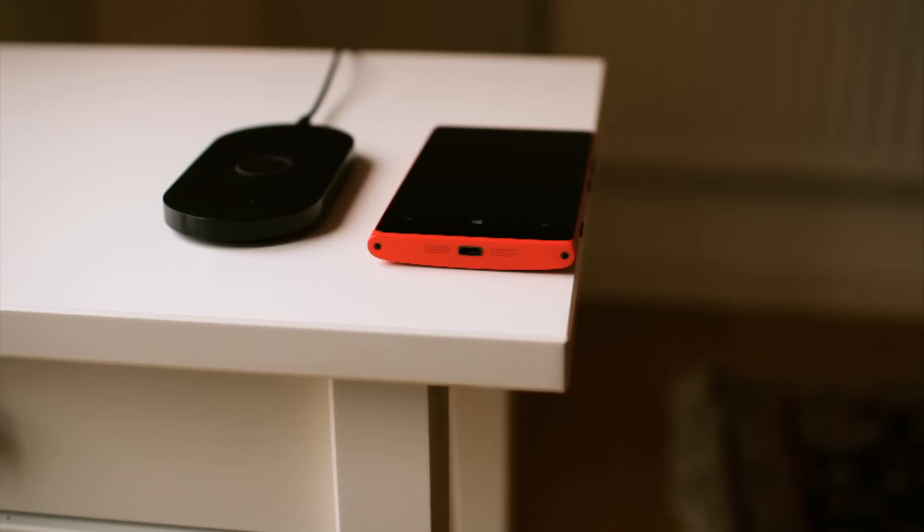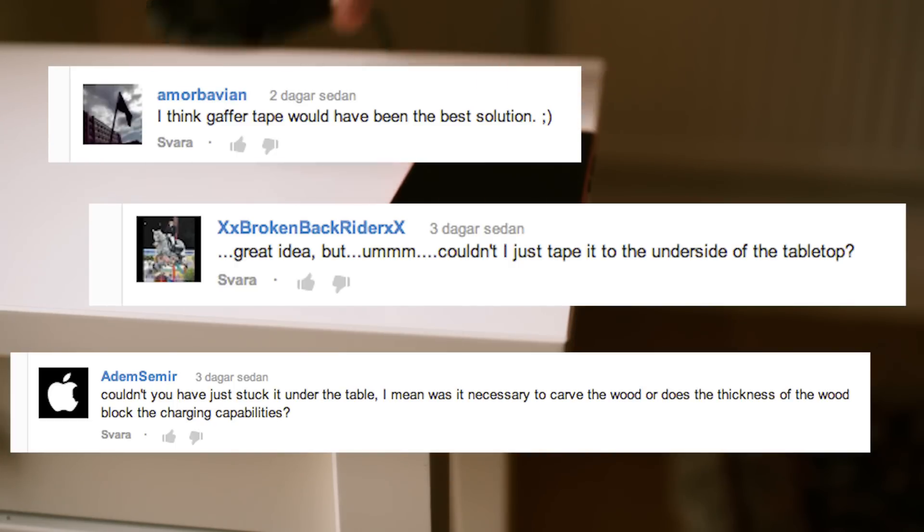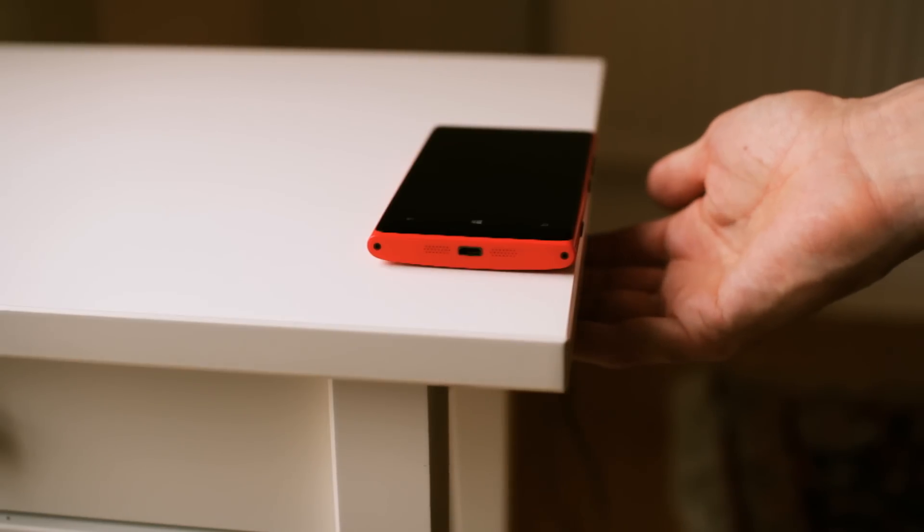Many of you wondered why I didn't just tape the charger under the table. Well, apart from the obvious ugliness, and that I then would have had to carve into the drawer instead to be able to open it, the table is just too thick.